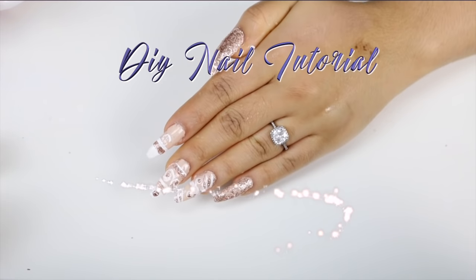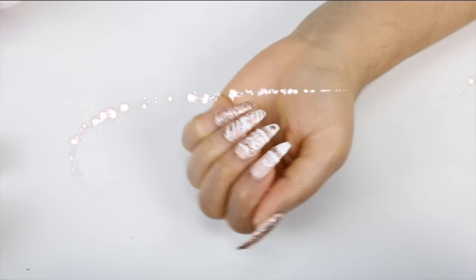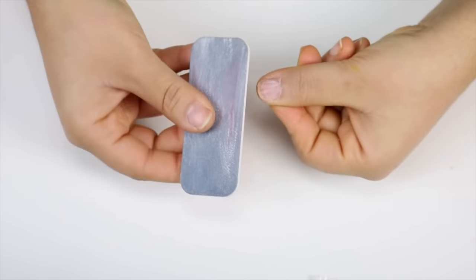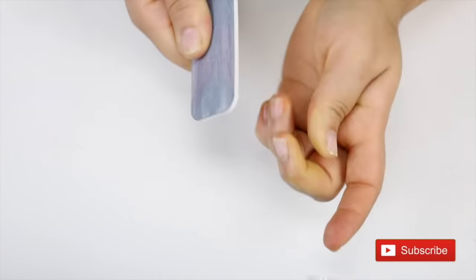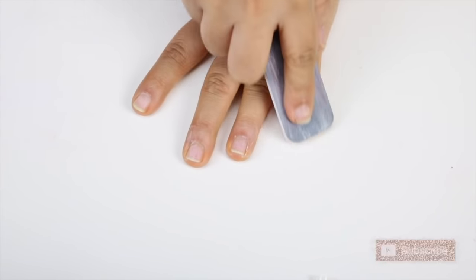Welcome back to the channel! Today I have an exciting video because we're going to be creating nails that does not require any type of acrylic. I'm going to be showing you guys how to do your nails using wax. This is probably the craziest idea I have ever thought of — I have not seen anybody else do this before, so if anybody did it, I apologize if I didn't give you credit.